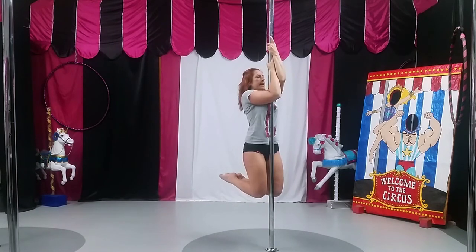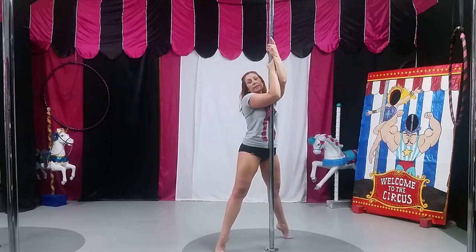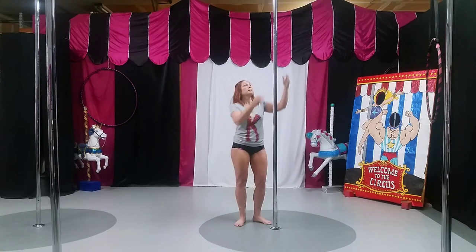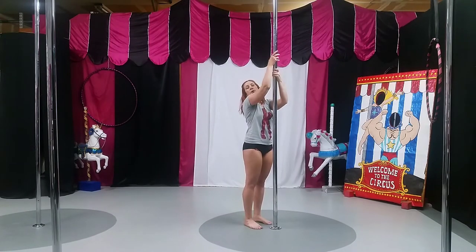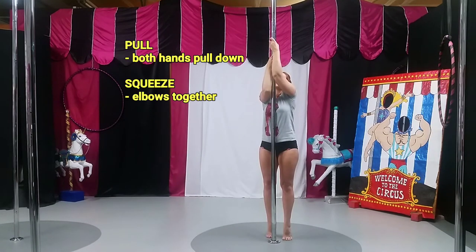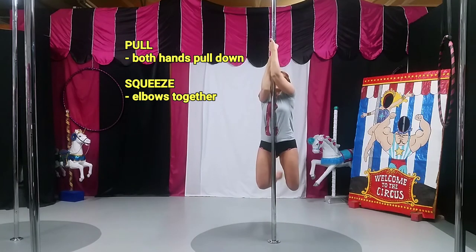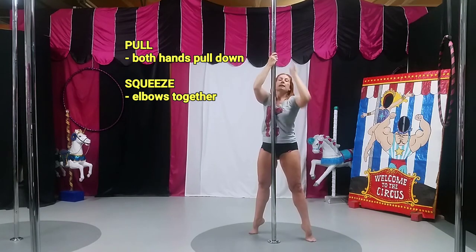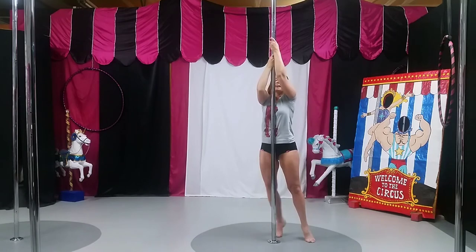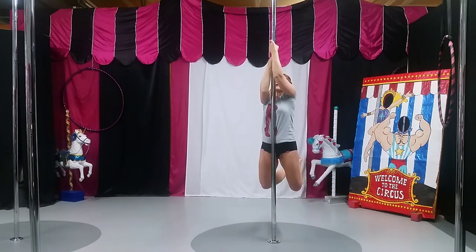Squeeze together and hold the elbows at a bent position for as long as you can. Make sure you try a few times switching which hand is on top. Boobies against the pole, squeeze the elbows in and down — both hands are pulling in the downward direction. One foot up, find your balance, and keep the elbows bent. The legs are not touching the pole; you're not grabbing the pole with your legs — my legs are away from the pole.